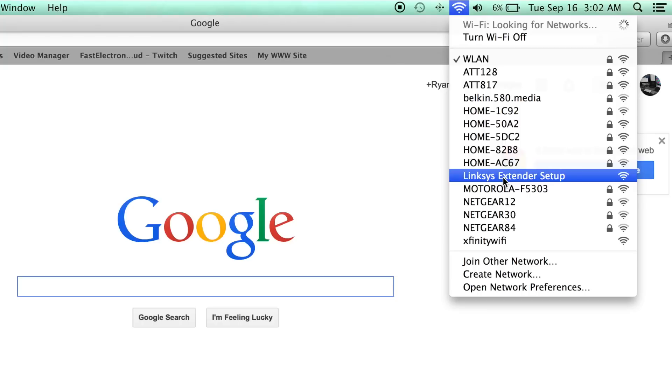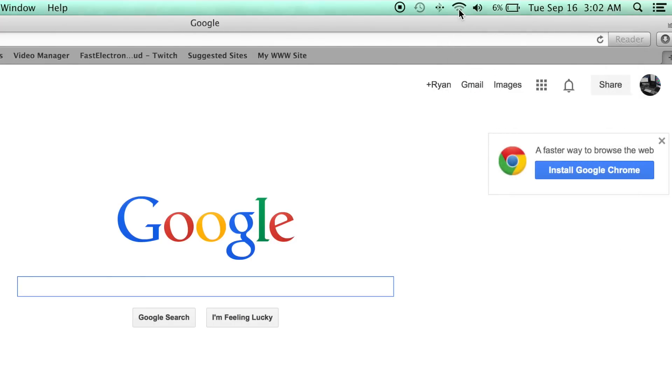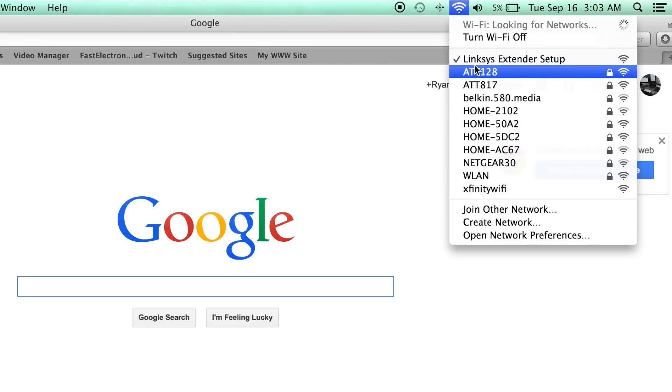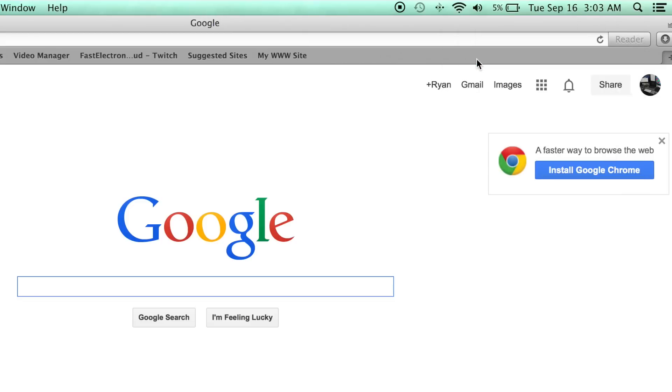If it has not shown up, there is a web IP address you can navigate to, which is on the Quick Start Guide. We'll go ahead and follow the instructions — click 'Linksys Extender Setup.' My existing Wi-Fi network connection was terminated, so my MacBook Pro is now making a connection with the Linksys AC1200 Max. We can now see the Linksys Extender Setup is complete and we are connected to it.